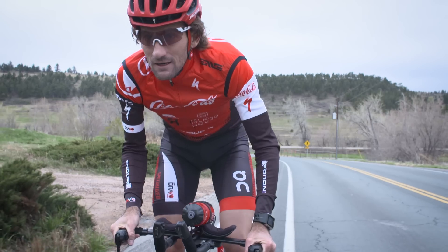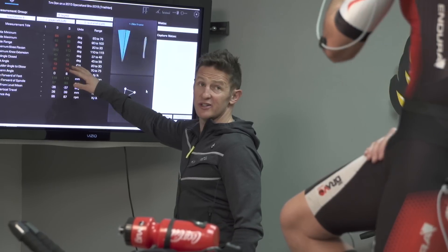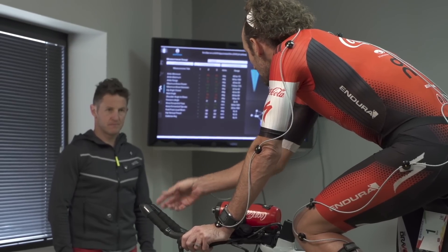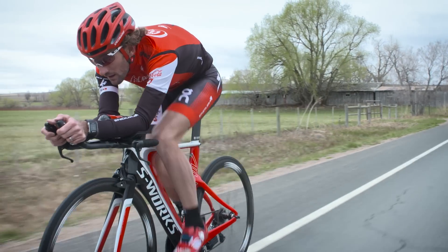I love training with data — with my power and my heart rate — and Retool is an extension of that. If we change something, we're not saying 'oh yeah, it's roughly this, roughly that.' It's an exact measurement. And for me, the level of performance I'm looking for, a marginal gain is a massive, massive advantage.